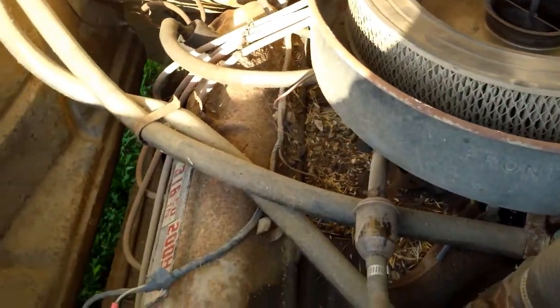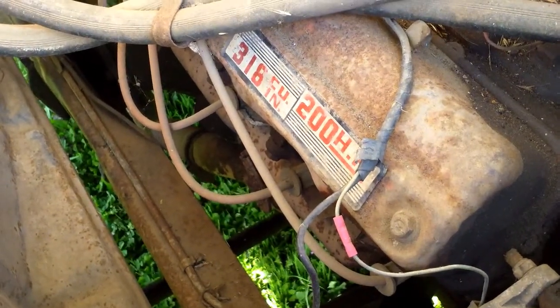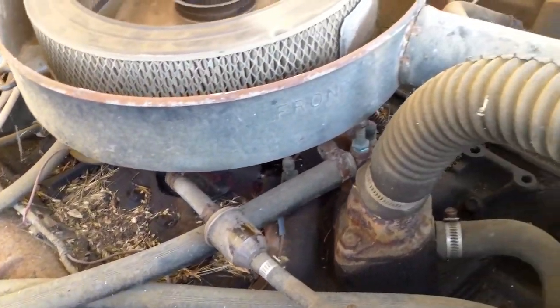Let's look at the motor it has in here if you can see it. It's a 318, 200 horse. I can tell it hasn't been started in a while.